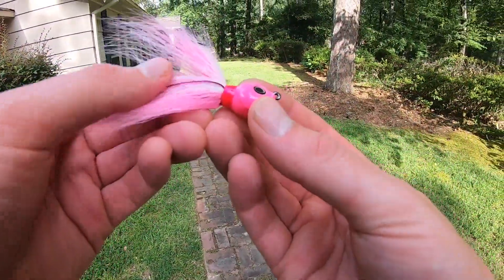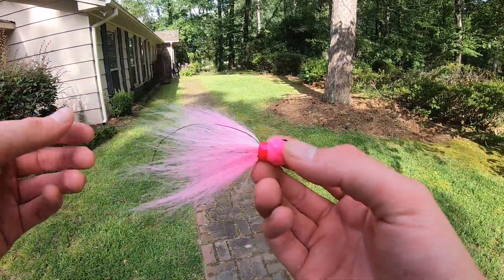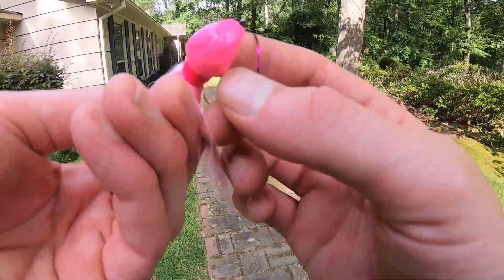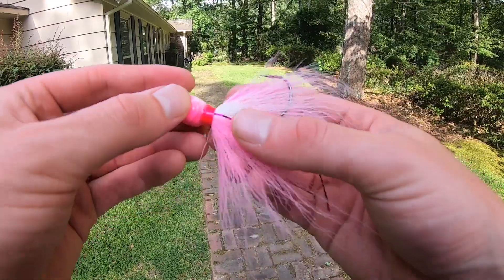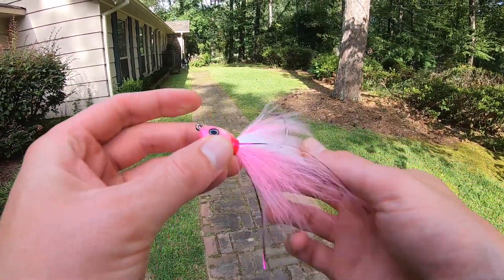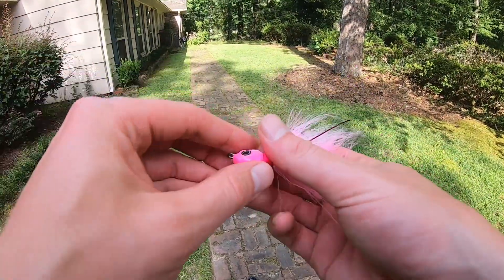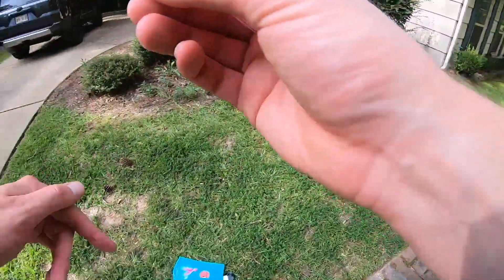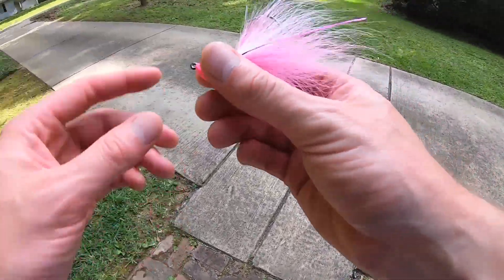Yeah, this one he went with a different eye style, added in a little tinsel just to add some flash to it, and a cool paint job on the head — much more pink than the other one as far as the head goes. These are solid hooks, really nice heads, and his paint work and tying skills are just on another level, so definitely check him out. I'll have his Instagram and his website linked in the description of this video.